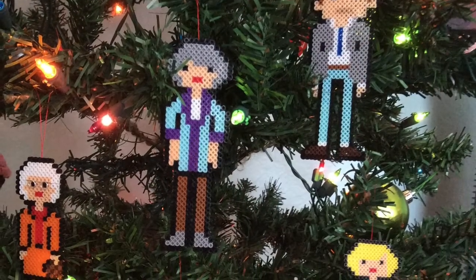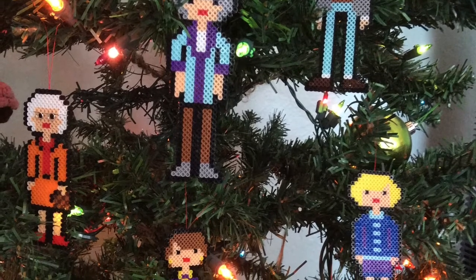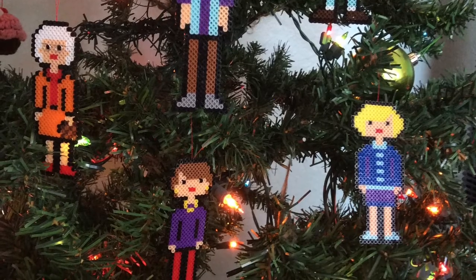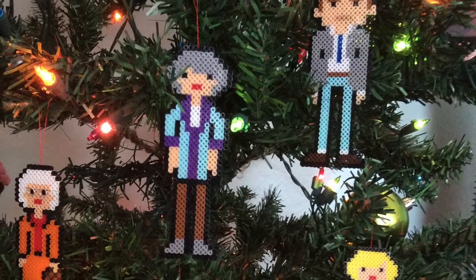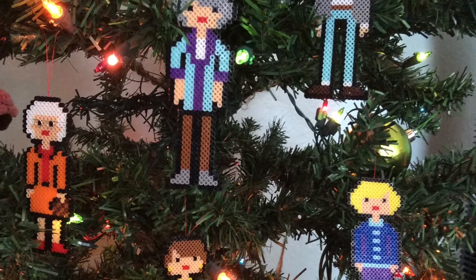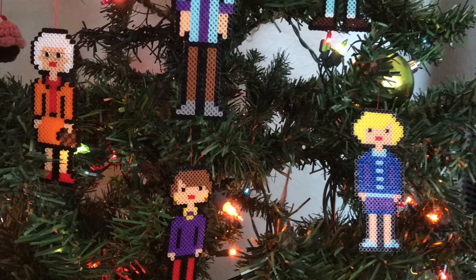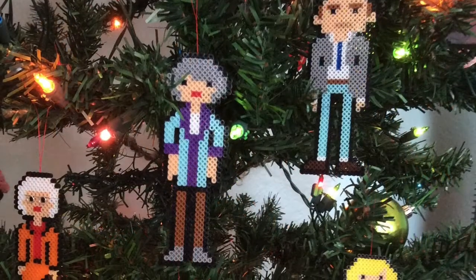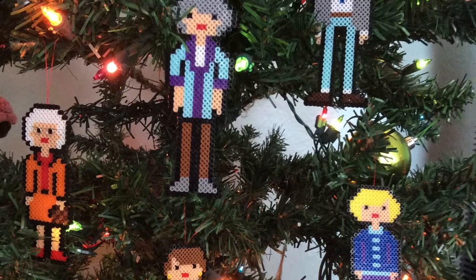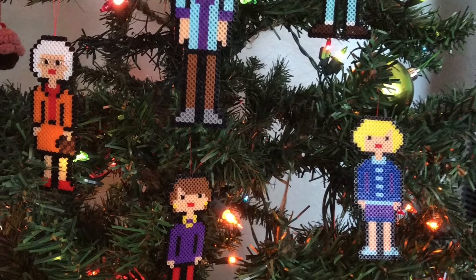Do you have any tips for these guys on making these? I would make sure that the containers you're using for the beads are deep enough so you can put your fingers in them to pinch. Sometimes if it's too narrow, they'll overflow when you put your fingers in it. And also, make sure you have some tweezers. They do sell perler tweezers, and they help with these beads being so small — so it helps you place them where you need to place them. If not, they're going to be all over the place.